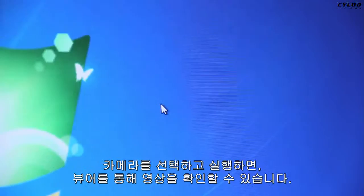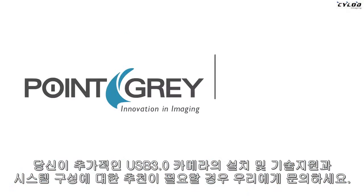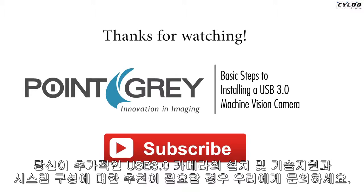That's it for this video. If you want more details on installing USB 3 cameras and other USB 3 technical resources, visit us at www.ptgrey.com. Thanks for watching.